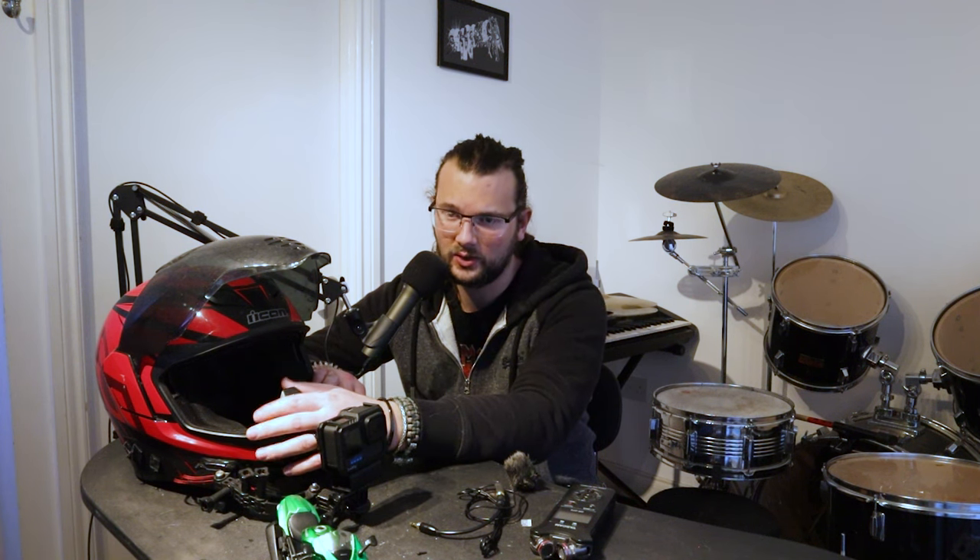Now what I do is stick the adhesive pad on the helmet as normal, but then on the other side I apply some super glue and press the mount down with some wood clamps or whatever I've got available. I clamp it down and let it set for 24 hours. Ever since then I've not had any problems, and the same goes for my wife's helmet too.